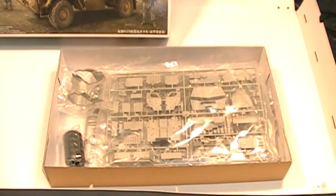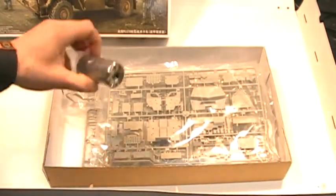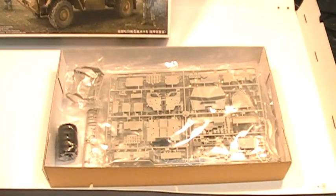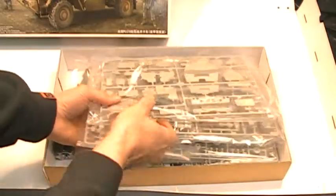In the box it consists of 10 sprues including a cab and some highly detailed tyres. Over the sprues it's roughly around 480 parts, all with high detail.